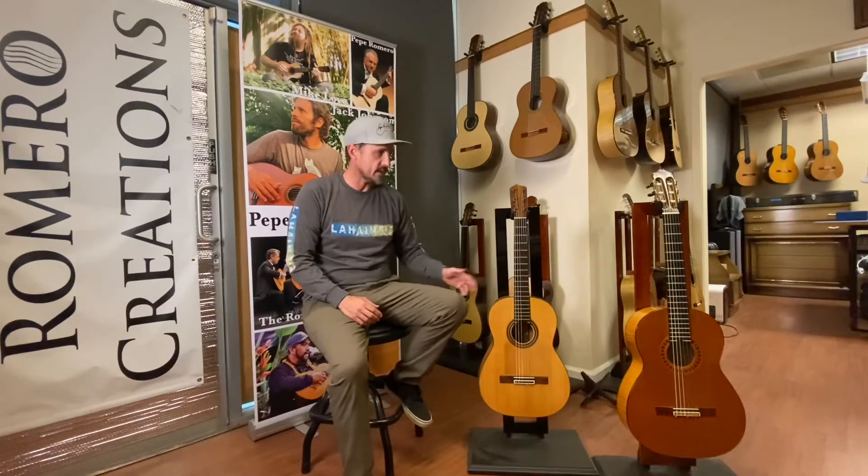We're bringing some really special, wonderful, high-quality classical and flamenco guitars to you at affordable prices. The designs are based off of the great Spanish guitars, primarily Miguel Rodriguez and Santos Hernandez.